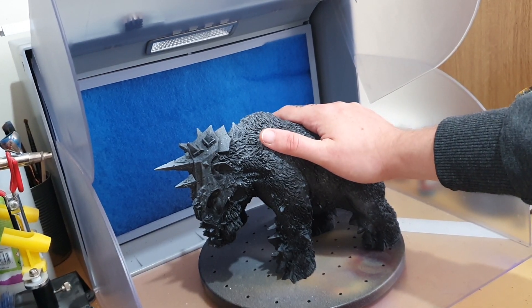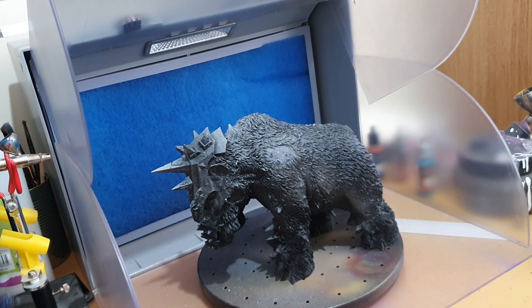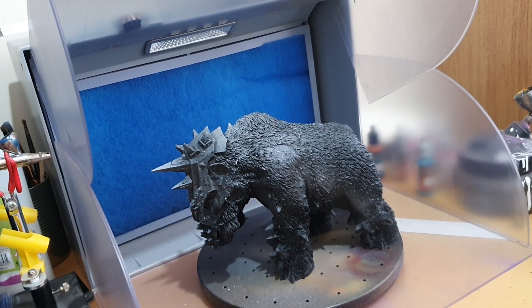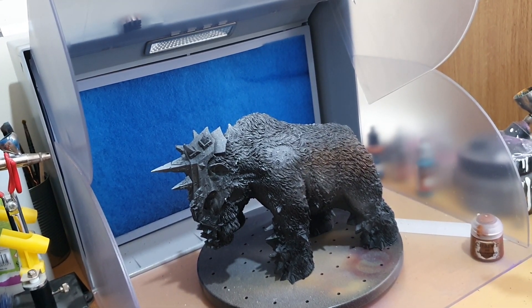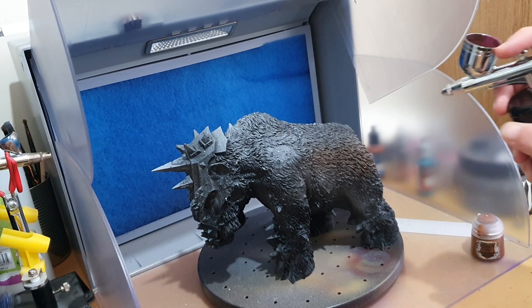As you can see I've got a Chaos Warrior here — a nice big miniature to practice on. We'll get some paint in and have a go.